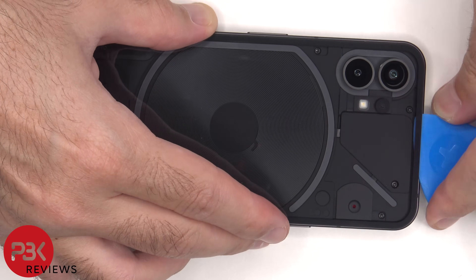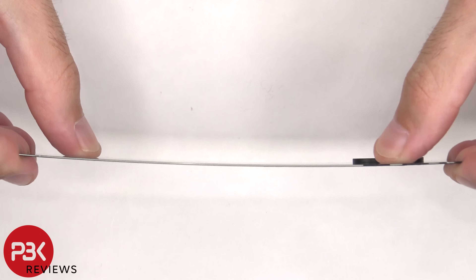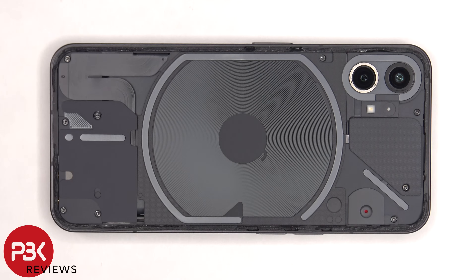We're going to use a plastic pry tool to pry the back plate off. Now some of these covers, which are held down with some adhesive, need to be peeled off and removed, including the wireless charging coil.